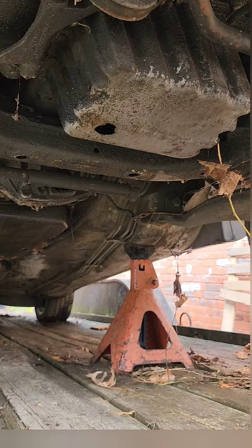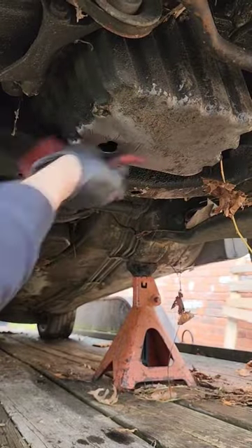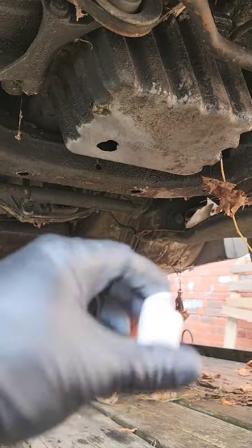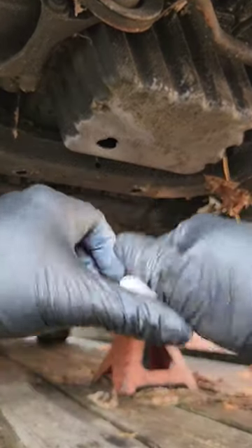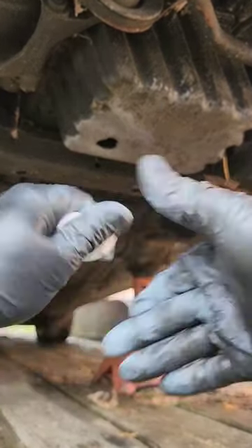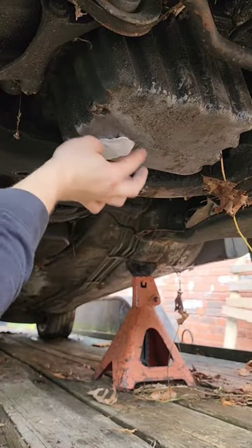I recommend using gloves with this stuff. You're just gonna mix this around until it turns into a nice consistency, get it centered, and then you want to just kind of tap on it and spread it into the metal so that it adheres nice.